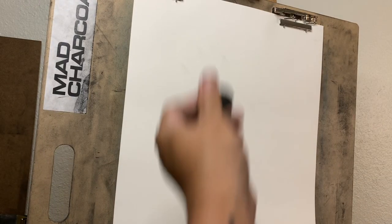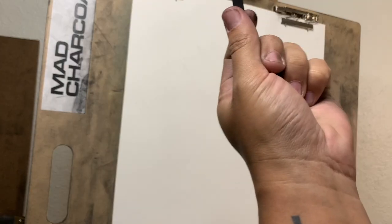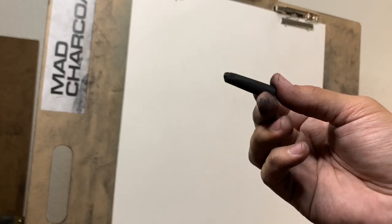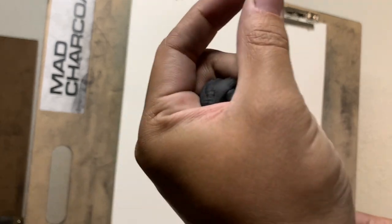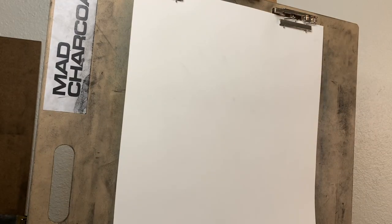All I'm going to use is a kneaded eraser. This one's really old and dirty, but you can buy a new one if you need that. A compressed piece of charcoal — like a soft compressed piece of charcoal — and a piece of willow charcoal. These are a little bit different. This one's a little bit lighter, a little bit easier to remove. This one's a little bit harsher, darker, softer. And then a blending stump. That's all I will use for all these drawings today.